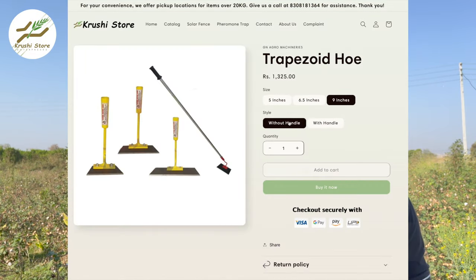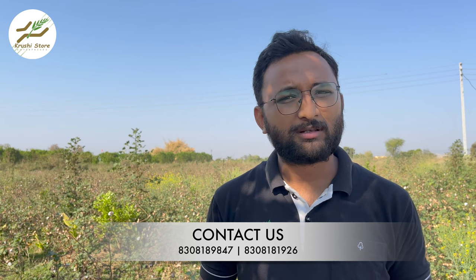If you want to purchase these products, all the links will be in the description. If you want to know about solar fencing, you can click on the video linked here. The same video in Hindi is also linked here. All purchase links are in the description, and if you need any help, the contact numbers are given on the screen — you can contact us anytime to purchase these products.